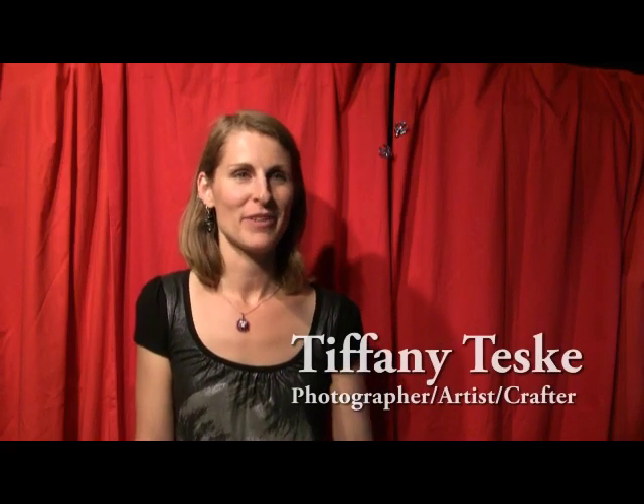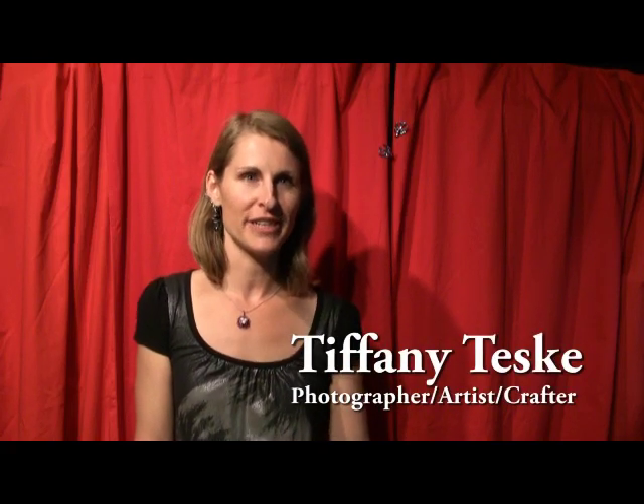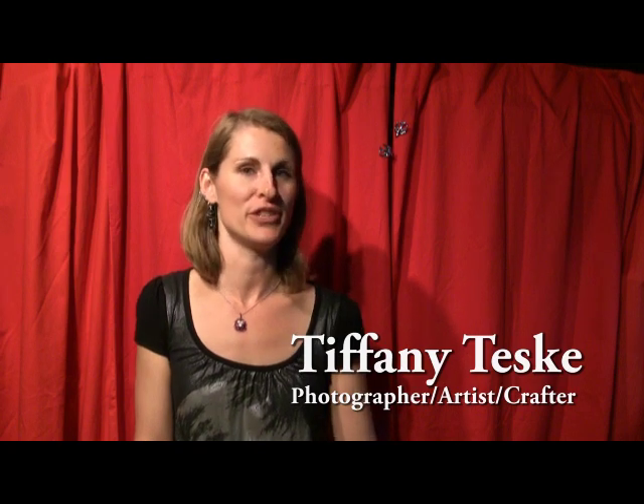I'm Tiffany Teske and I'm here today to talk about Fuji emulsion lifts and Fuji transfers. They both come from the same kind of film, which is Fuji FP100C professional pack film. This is the same transfers and emulsion lift type of process that used to be done with Polaroid. It can still be done with 669 film, but they have quit making it, so it's harder and harder to use.